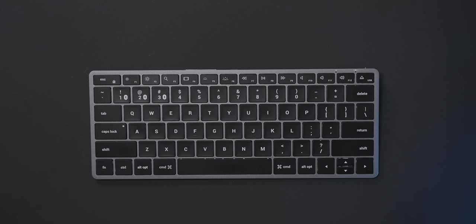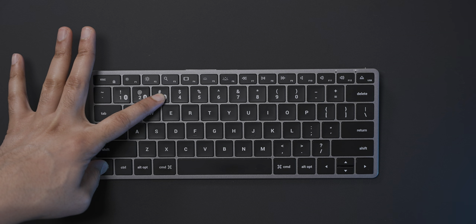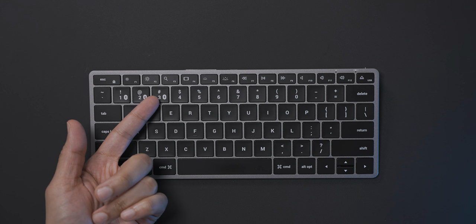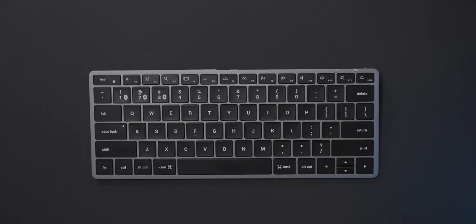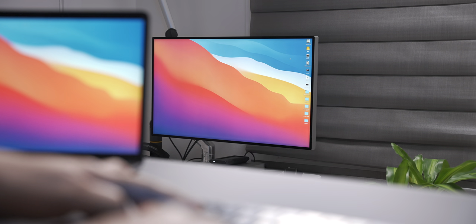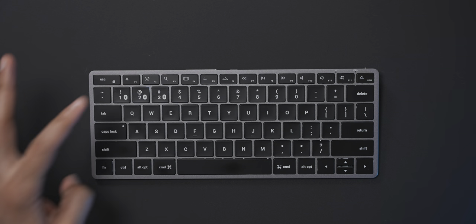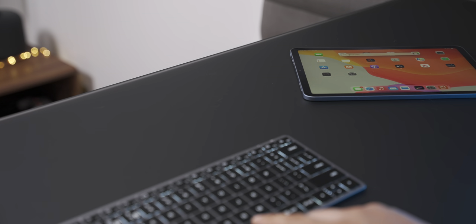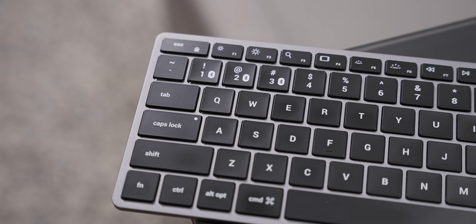The next biggest feature for the Slim X1 is its multi-device support — up to three separate Bluetooth connections. Hold the function key and press and hold one of the three Bluetooth keys — one, two, or three — to pair each connection. For example, Bluetooth connection three with my iPad, connection two with my MacBook Pro, and connection one with my Mac mini. You can seamlessly switch between all three devices simply by holding the function key and pressing key one, two, or three. Here I'm connected to my Mac mini — command space, you can see I'm controlling it. Function two connects to my MacBook Pro; function three connects to my iPad Air. It's a very underrated, super handy feature, being able to quickly switch between three devices on the fly from a single keyboard.